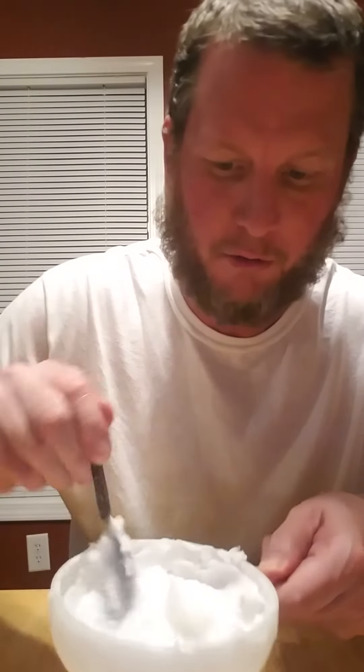You just kind of mash it up until it becomes a paste — it's just like toothpaste. Then I got a little jar I had used before, I'm gonna put it in there, and it's good for up to four weeks. So yeah, get rid of that store-bought stuff.